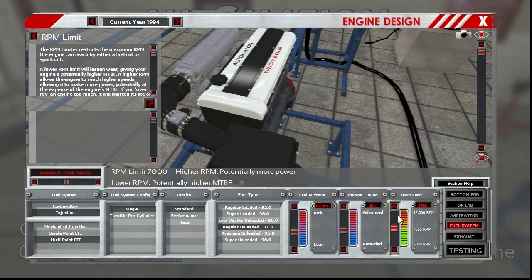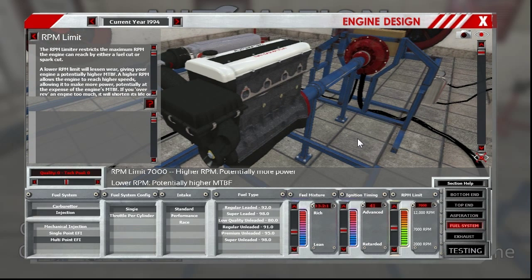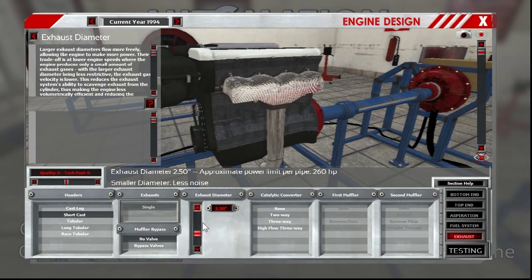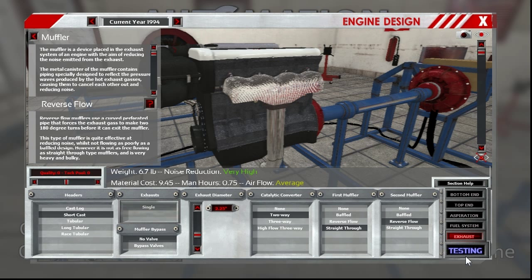RPM limit came up a little bit. Now we have these up to 7,100. The rev limiter kicks in there but I'm going to put it at 7,000 because that's the actual redline. Honestly you don't want to do that with these motors — if you're thinking about buying a 240, my biggest recommendation is just keep it out of that real high RPM and it'll last a lot longer. Short cast header, and we'll do a two-way — straight through and baffled, maybe reverse flow on the second muffler.